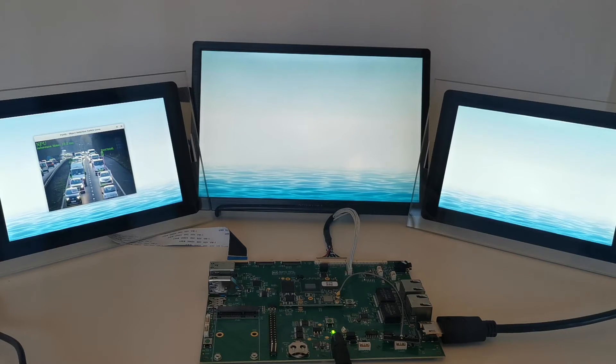Hi, this is Gary at Boundary Devices and today we're going to see how to drive three different displays with one single Nitrogen i.MX8M Plus. Let's go! So here is our setup. In the middle you can see the Nitrogen i.MX8M Plus platform, connected this time to three different displays.